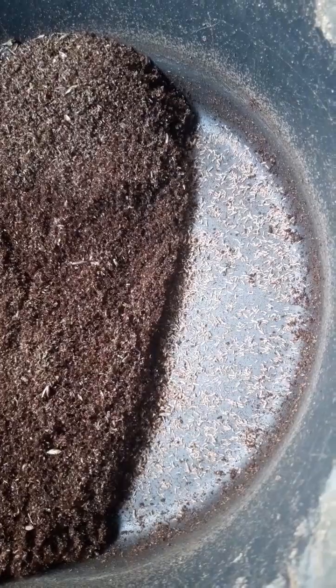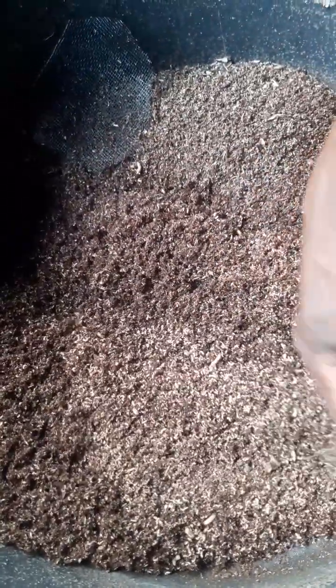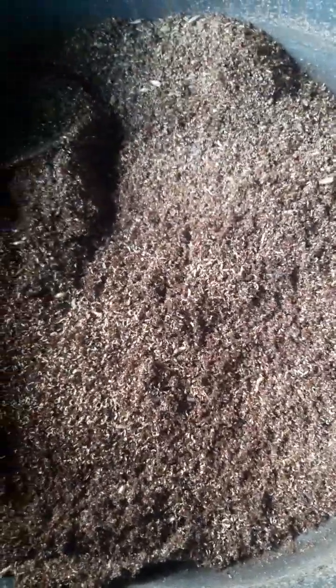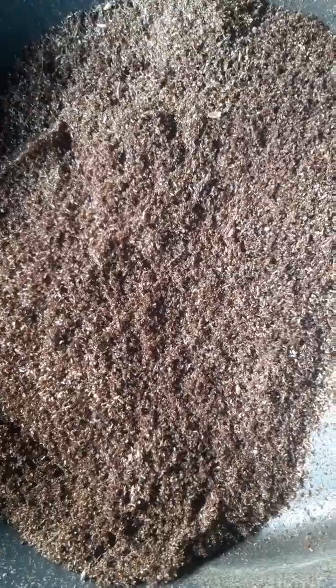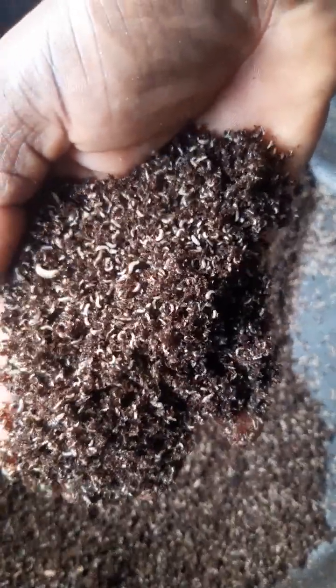Some larvae are slightly bigger, some are small — hatching does not happen at the same time, so some get a bigger platform to eat and others do not. When you see this, you have to mix your feed: school waste, kitchen waste, market waste, and other food waste. Then you introduce them. It is difficult to sort at this stage, so after weighing and mixing your feed, you just spread both the wheat bran and the larvae together.